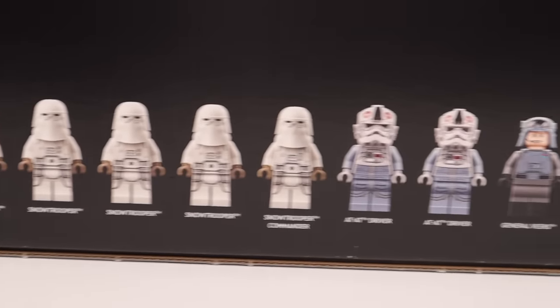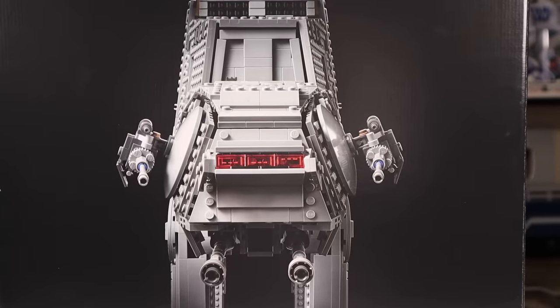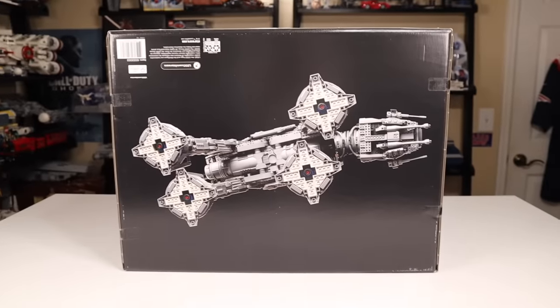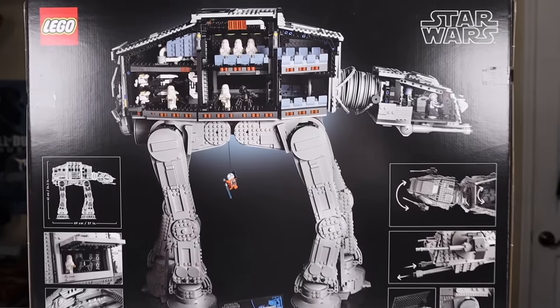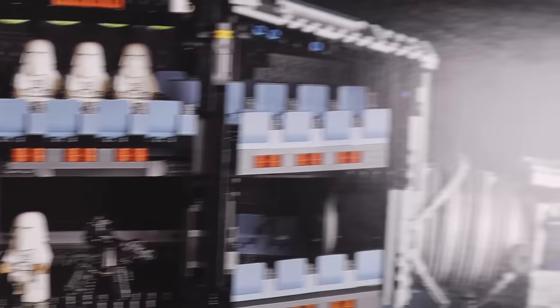It does have nine minifigs, so you get quite a few figures packed in with this AT-AT as it is made for minifigs. While you can't really tell that just looking at the external shell, you do get a bunch of minifigs in the set, which is great because it has a full-fledged interior — perhaps the most accurate interior in the history of any LEGO Star Wars set ever.